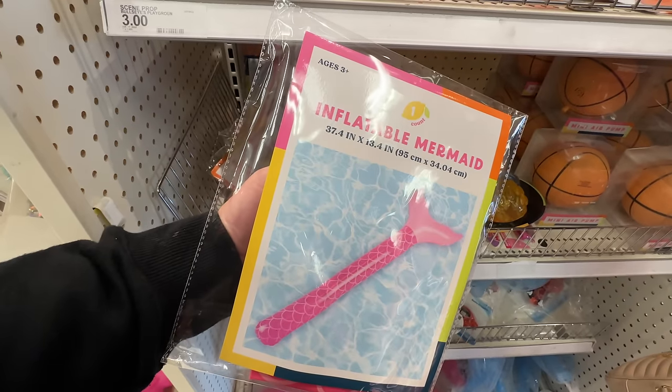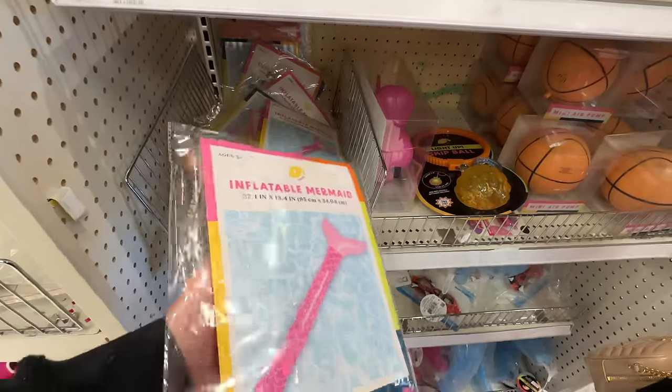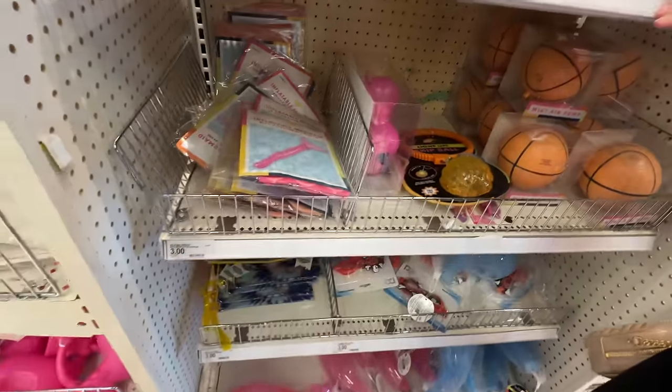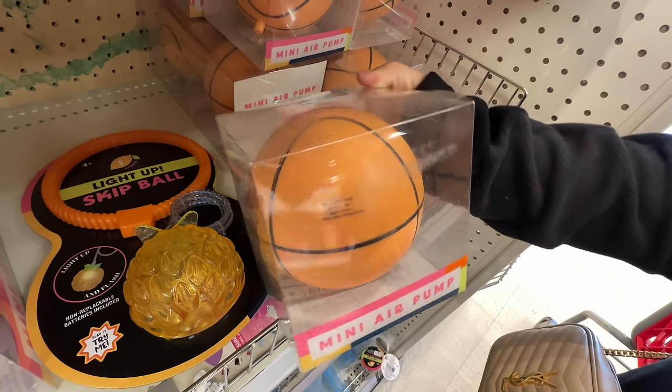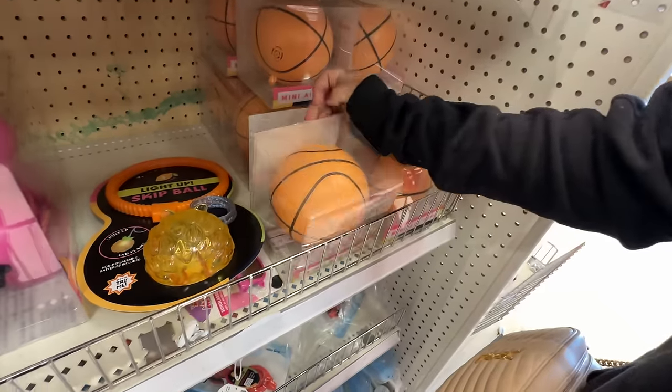Inflatable mermaid — what is that? It's literally just a stick, almost like a pool noodle but with a mermaid tail. That's really interesting. This is like a little mini air pump — that's cool to have. Basketball shape. What is that? Five bucks? Not bad.